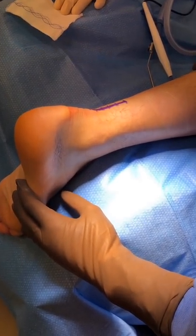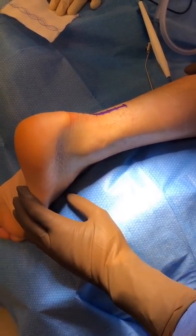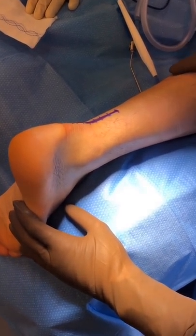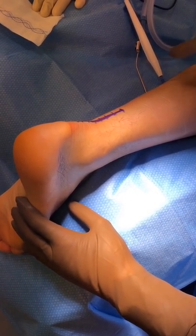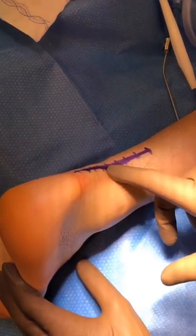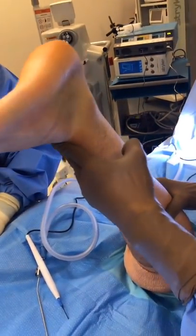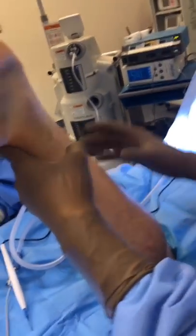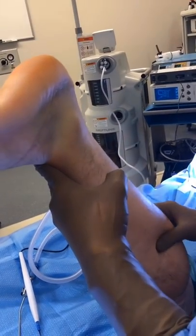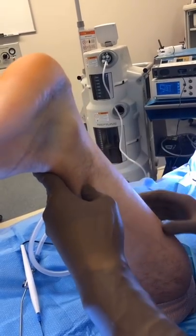This patient was playing football, was running, and felt a pop in the back of his leg. He felt like somebody kicked him, which is a common thing patients say. He came into the office and you can see he has this little divot in his Achilles. The test we do is called a Thompson test — we squeeze the calf and you can see the ankle does not plantar flex like it should, which tells you the Achilles is ruptured.